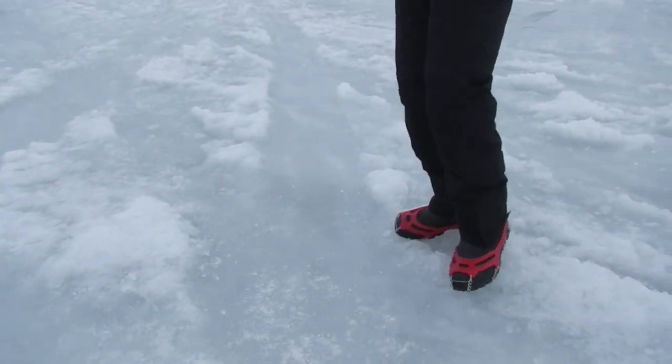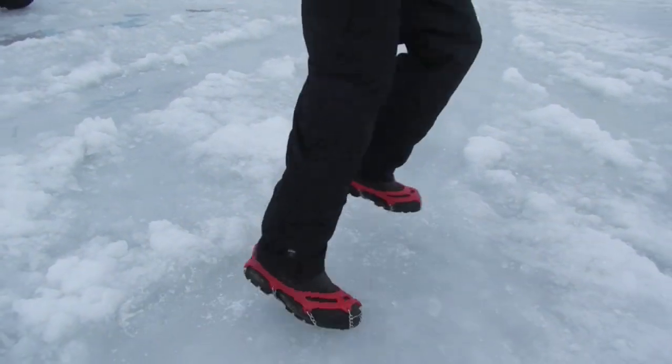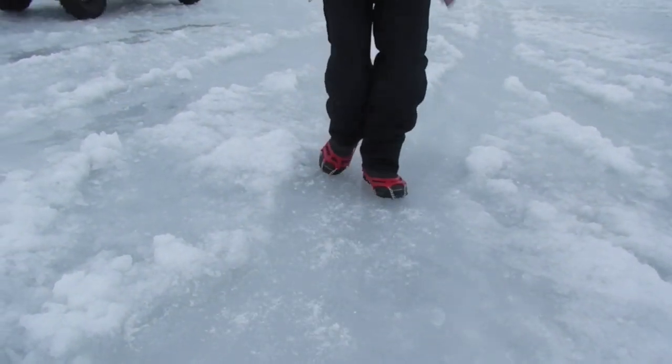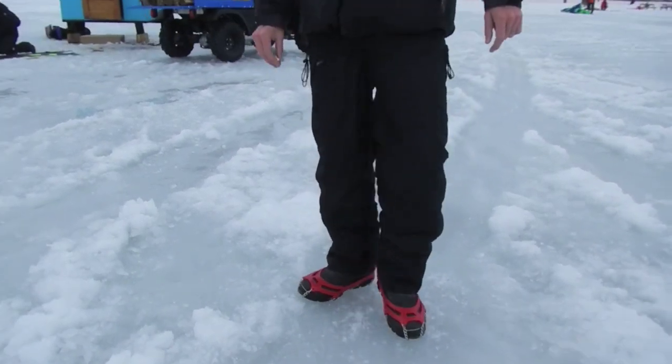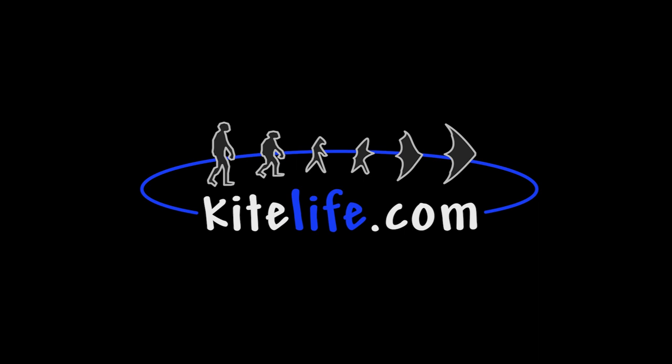I'm going to give you a little action here on the ice.